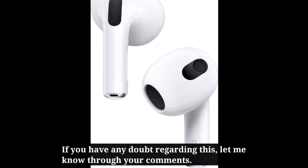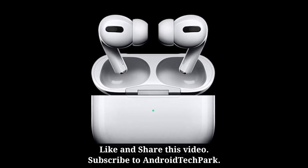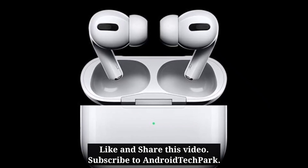If you have any questions regarding this, let me know through your comments. Like and share this video and subscribe to Android TechPod.